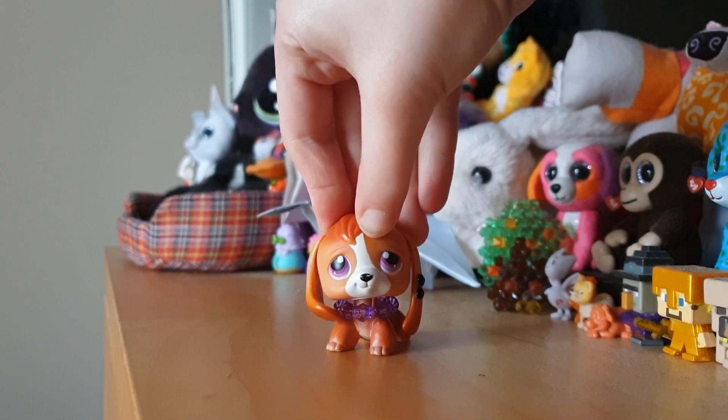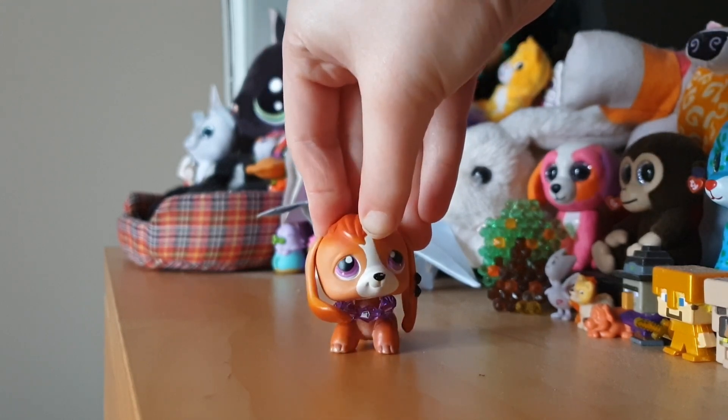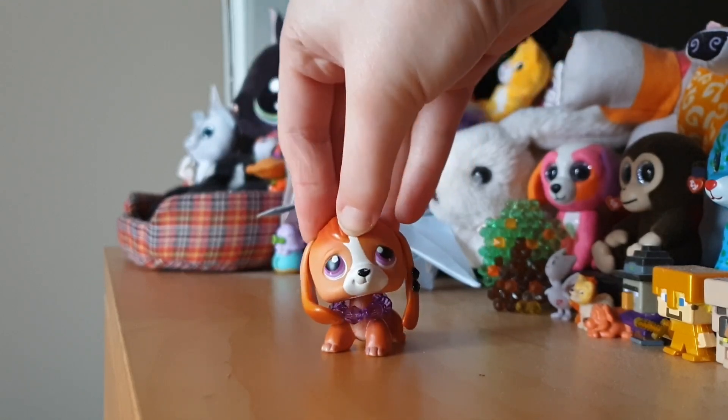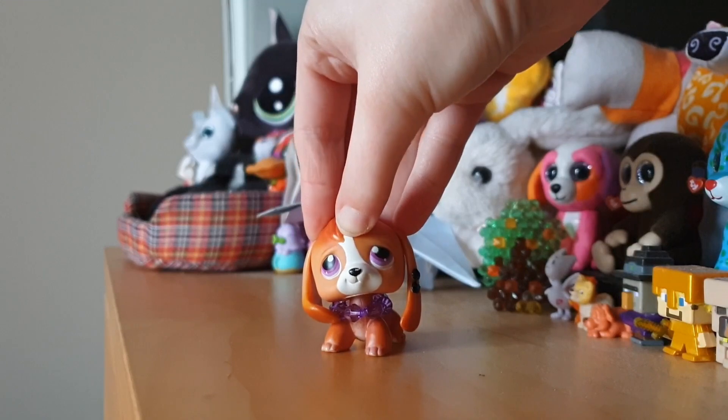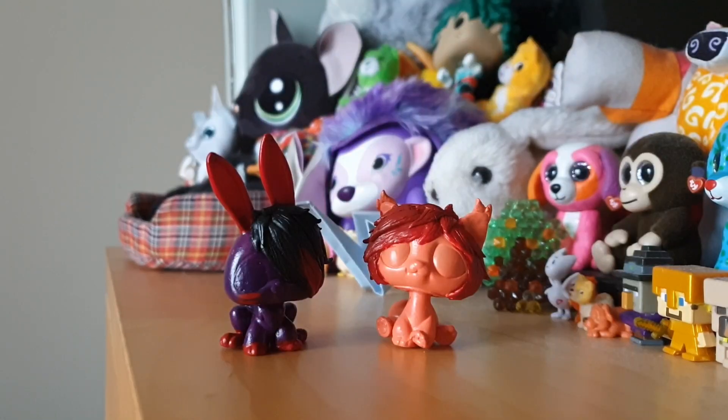Hi guys, I'm back with another video. I got new LPS today, so I'm going to be showing you them. But first I want to show two costumes that I'm working on, because it's going to be so exciting. As you can see, they need a lot of work done to them still, but they are coming soon, I promise.